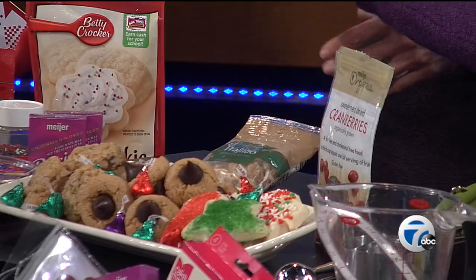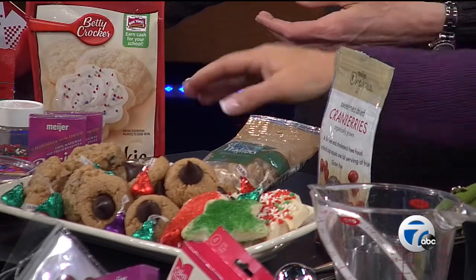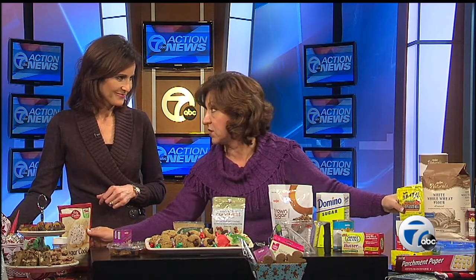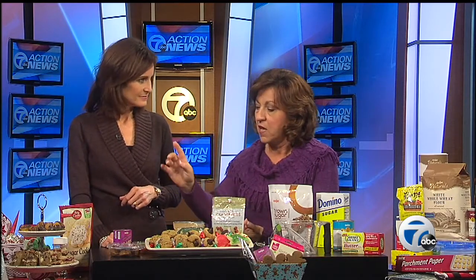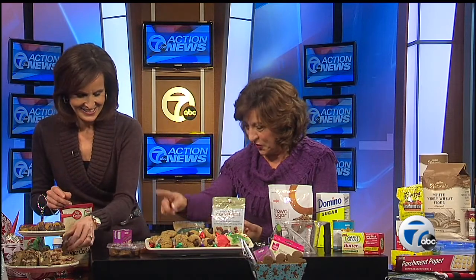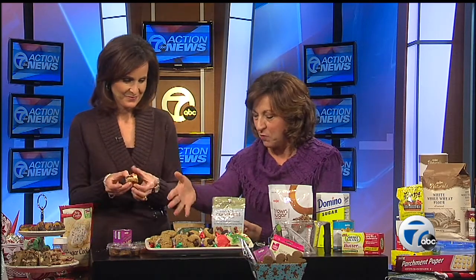Holiday baking gifts are great ideas too — you can use these tins. A great cheat is to use boxed cookie mixes, and you can health them up by using a healthier butter blend and adding a couple tablespoons of flaxseed to add a little fiber. On the website you'll find our cranberry cheesecake bars, cherry chocolate oat chip cookies, and peanut butter thumbprints — find just about anything you want at WXYZ.com.